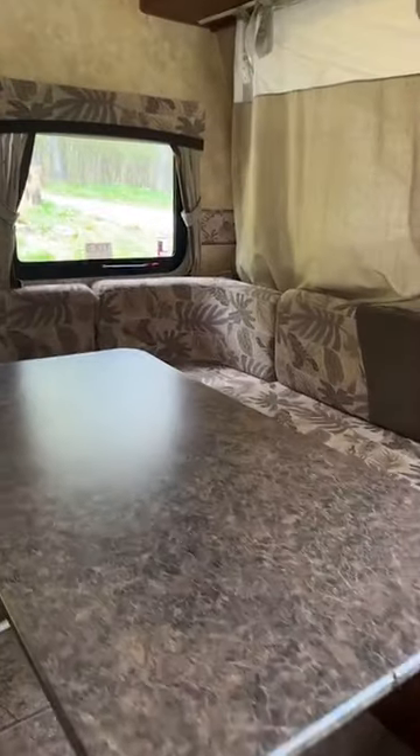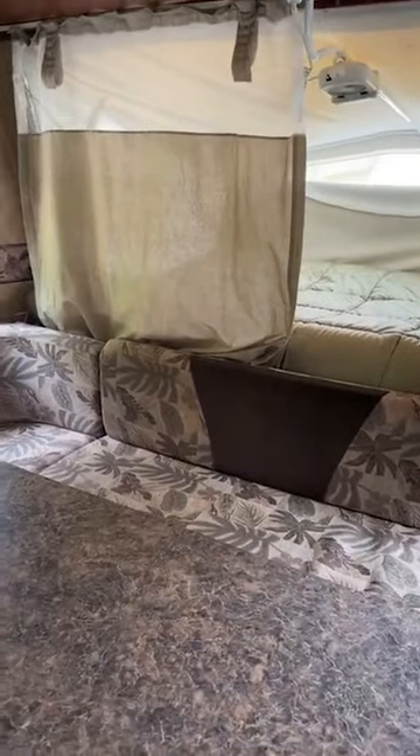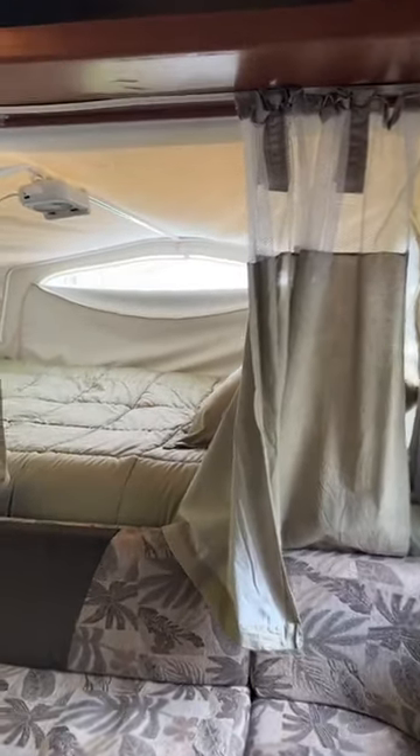As you can see, this is our u-shaped dinette. I have this half opened and half closed for you to see. We'll open it all up for you.